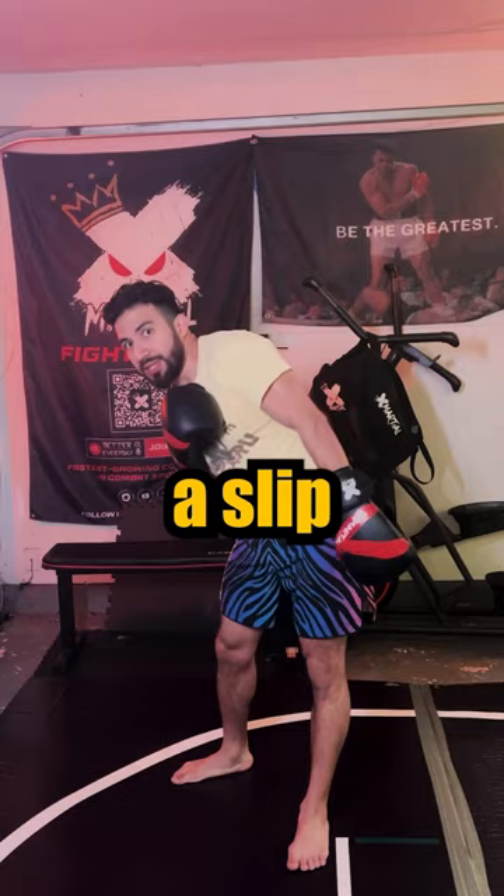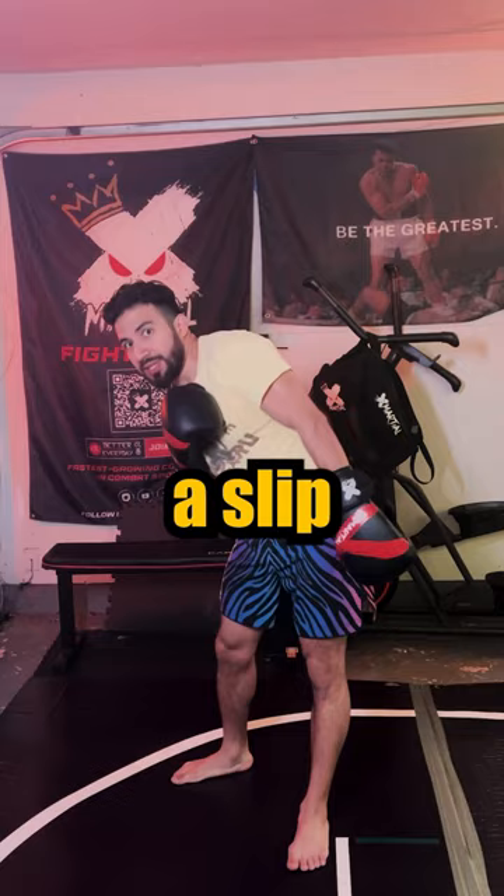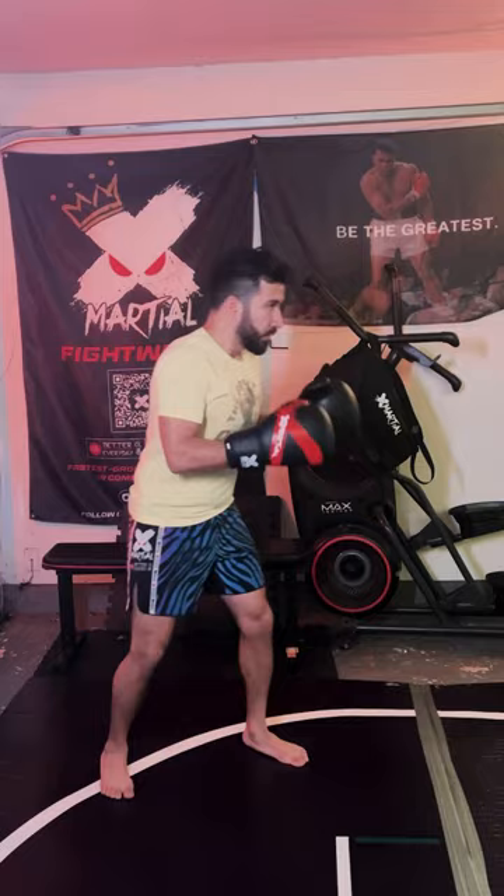Third tip I took from Mike Tyson, and it's to add a slip as you're jabbing. It looks like this, right here.